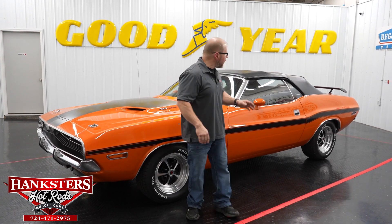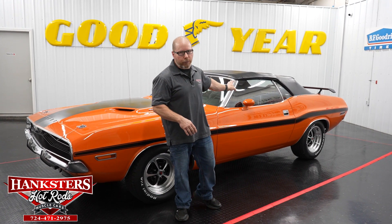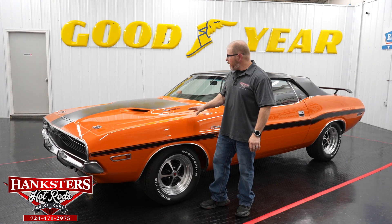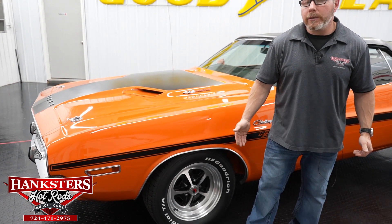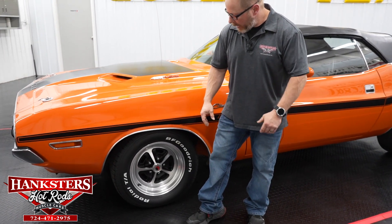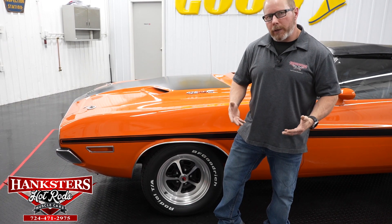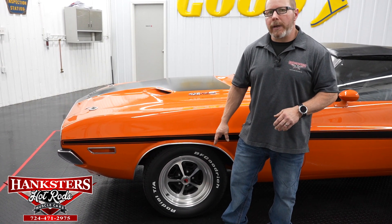So again, 70 Dodge Challenger — obviously you can see it is a convertible power top, a really nice feature. You've got the orange exterior with the black RT striping on the car as well. As far as the wheels and tires go on this vehicle, it's kind of a traditional looking yet more modern kind of twist to the car here.